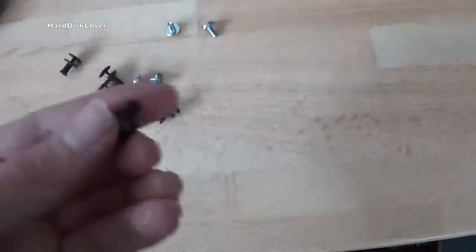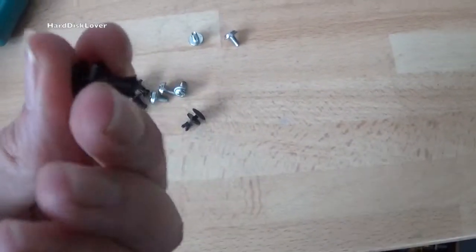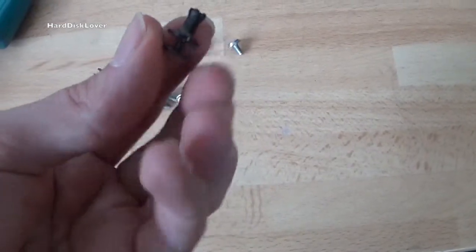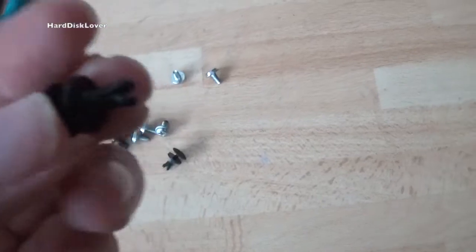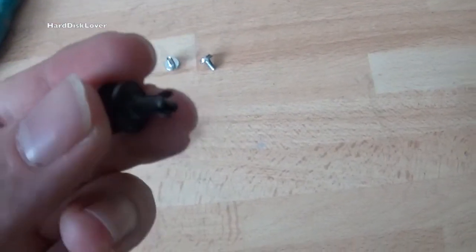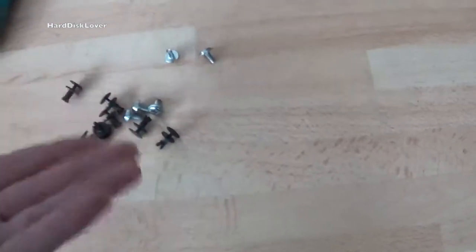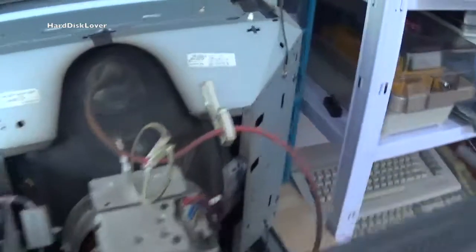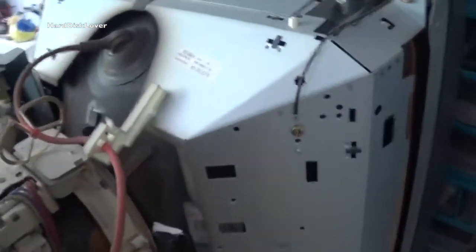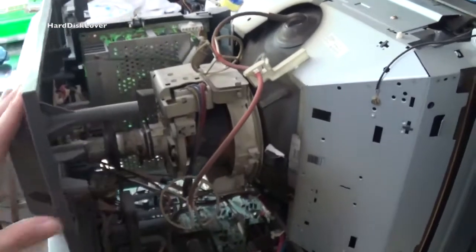A couple of screws and some of these plastic press things — they have a pin that goes in, and when that pin goes in these teeth in the front move apart and hold the case on. That all comes apart pretty easily. I've got the case off now, and this is the money shot.